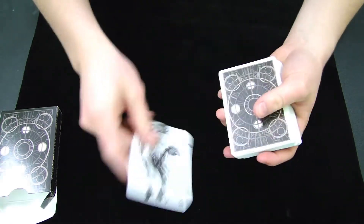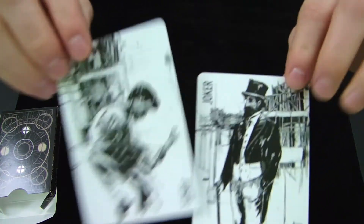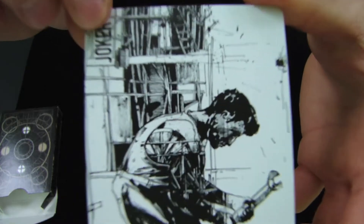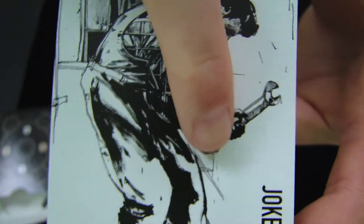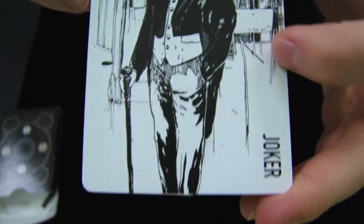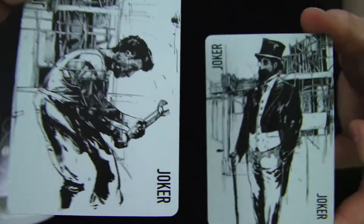Let's check out the two Jokers in the box. These are probably some of the coolest looking Jokers I've seen in a deck of cards. You can tell how much effort was put into these cards and how intricate the design on them is. One is a worker with a wrench in his hand, just working outside. The other Joker is a man in a suit with a cane — very two different, opposite ends of the spectrum.